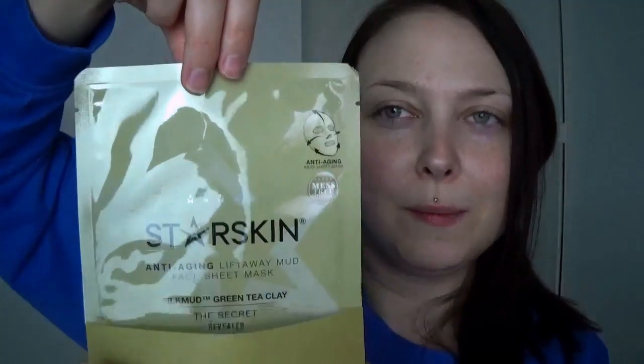As always on the back, we have the five steps to using this mask successfully. Number one is to clean your entire face, and then you need to remove the mask from the sachet, which I'm going to do right now. So I flip here and remove the mask from the container.